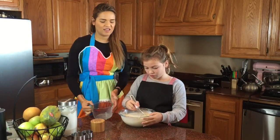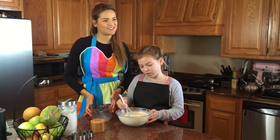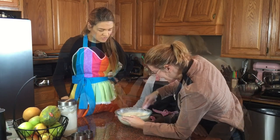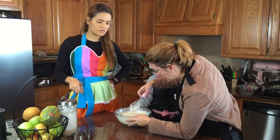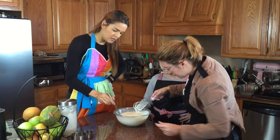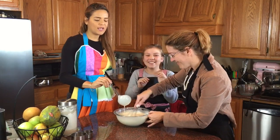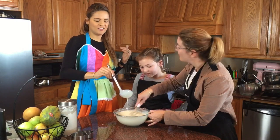I want to bring in the expert — my sister-in-law Mariana — she's supervising us. Can you tell us if this is a good batter? Yeah, it looks good. She's making sure there are no bubbles or lumps — it should be very smooth. The consistency should be thicker than milk, kind of like a blend between milk and yogurt — like a smoothie.